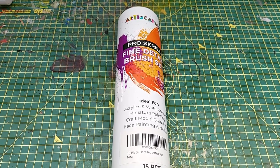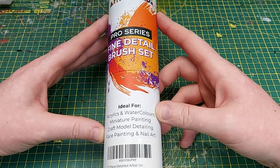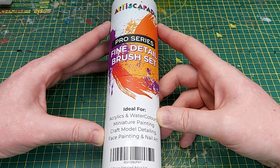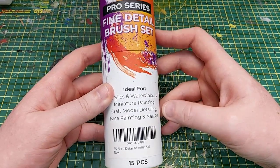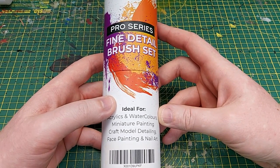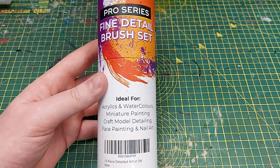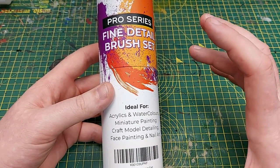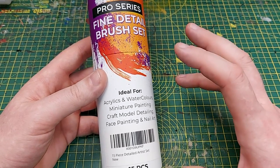Welcome back to the channel and to this product review of what I'm hoping is going to be a very good set of synthetic brushes from Artisca Paid. In this pack you get 15 brushes in total and they retail at $24.95 on Amazon, but you can get a discount by watching till the end of the video. Artisca Paid sent me these brushes and I've only had very basic use of synthetic brushes in the past, so I'm quite excited to see what these can do.